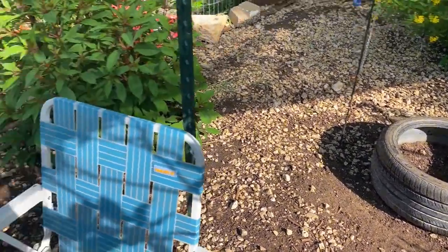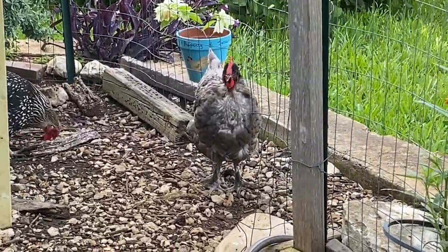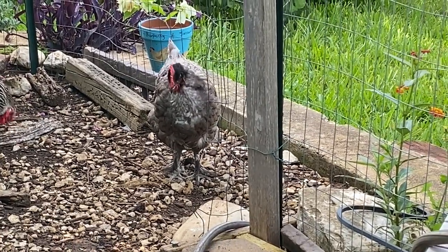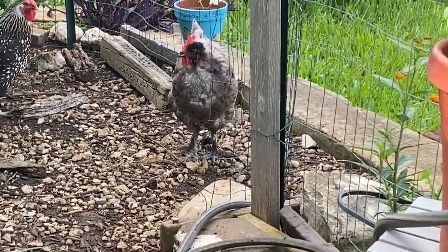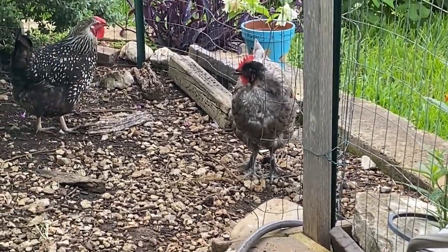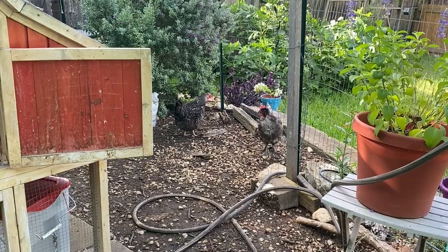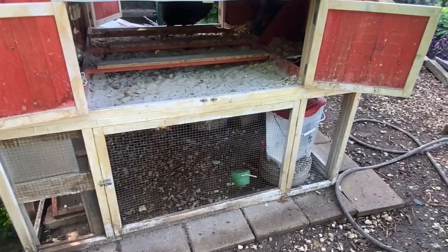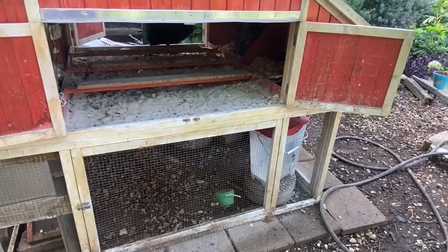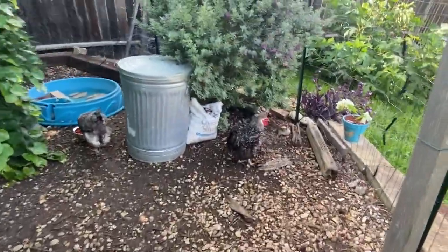I did get some diatomaceous earth because I have a couple of hens — if you look at Lavender, at the front of her neck and above her breastbone, we had a bully hen who's been pulling feathers and feather picking. That hen is gone now. But I want to make sure the girls don't get mites or lice since right now they're a little more susceptible. So I'm going to put some in their nesting boxes and down under here where they like to dig around and in the dust bath.